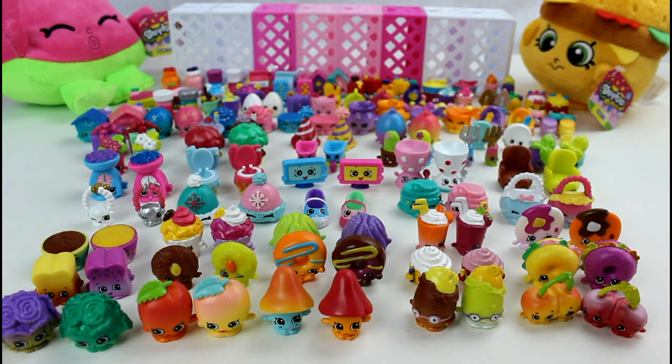Make sure you let me know your favorite or favorites in the comment section down below. Give this video a thumbs up for Shopkins. Thank you guys so much for watching and I will see you guys next time. Bye!